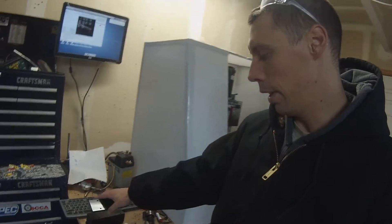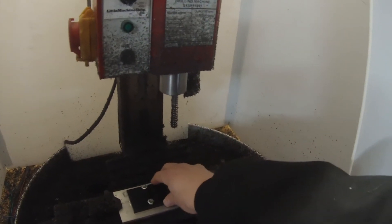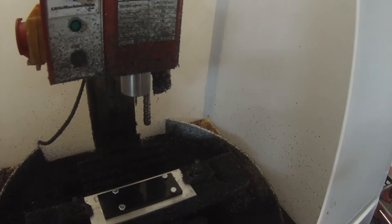Did that to every part. Then I come over here and I've got this plate that the holes are already drilled and tapped, so now I can go ahead and mount those upside down on here and touch off on the sides, and I'm good to go for my second operation.